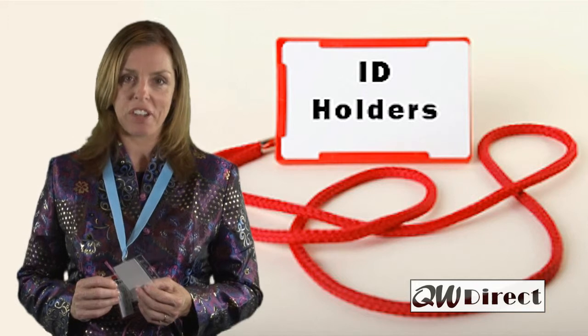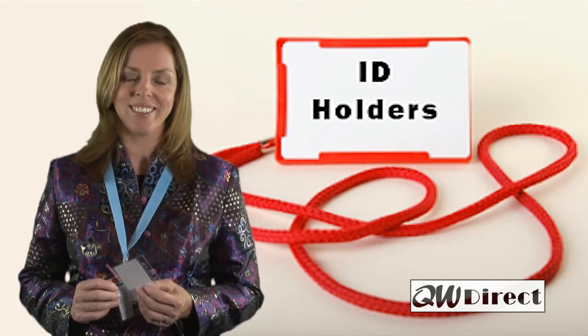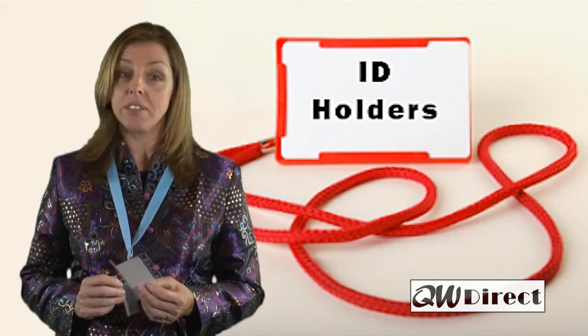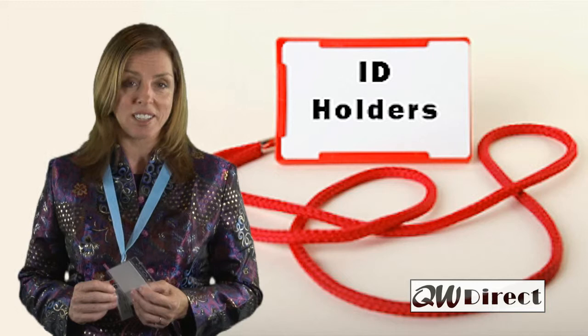They are available in many stock sizes and we can also manufacture them according to your exact specifications. The most popular is standard business card size, which can be supplied in portrait or landscape orientation.